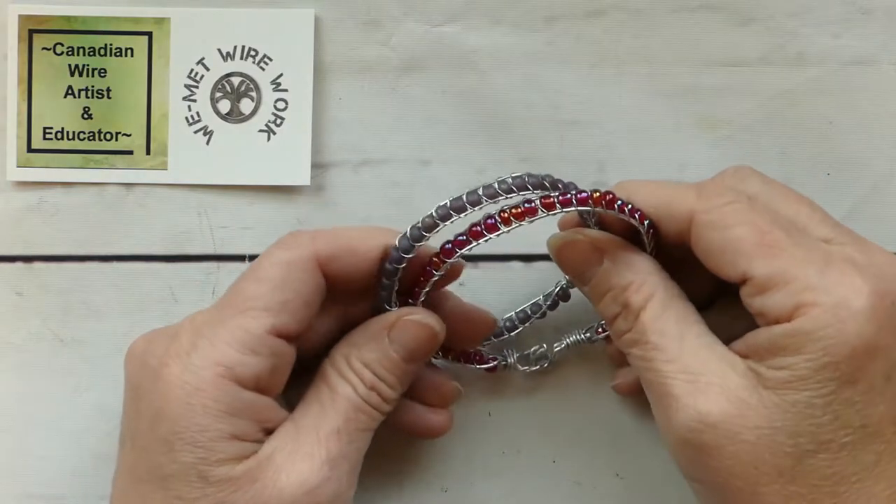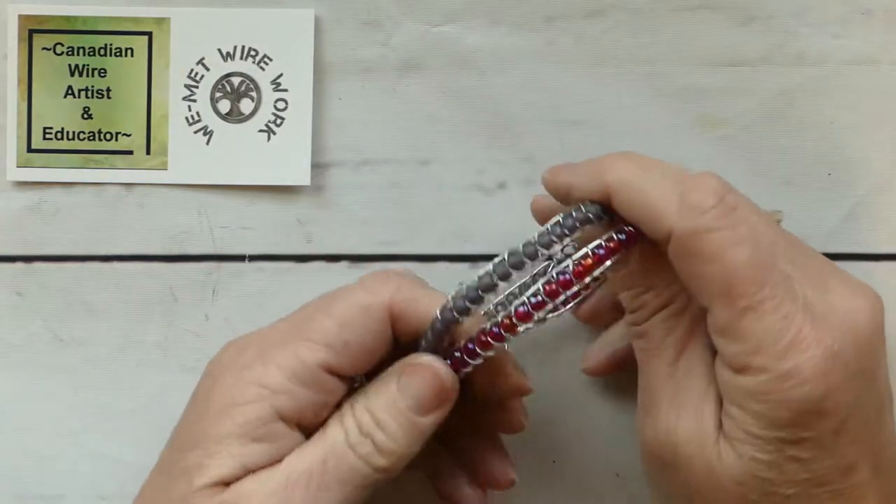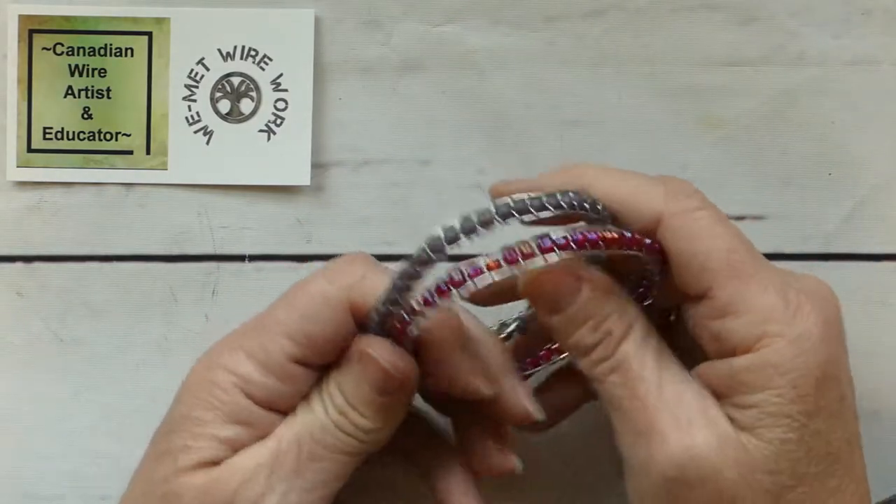Hey everyone, welcome to We Met Wirework. I'm Laura, and if you're looking for inspiration to make some fun, whimsical wire crafts, you've come to the right place.